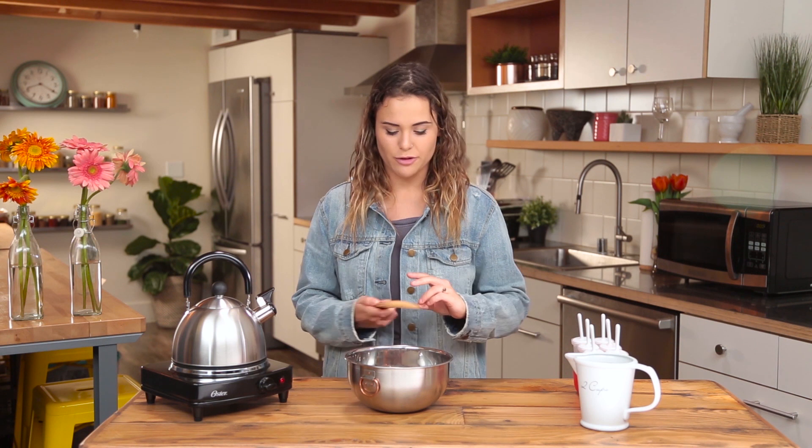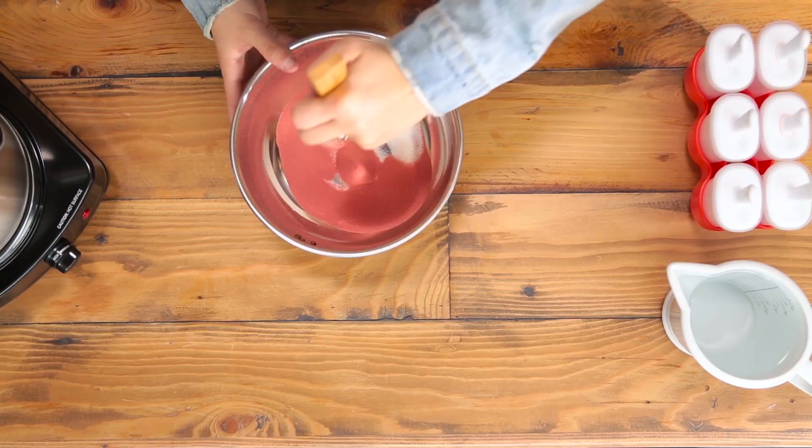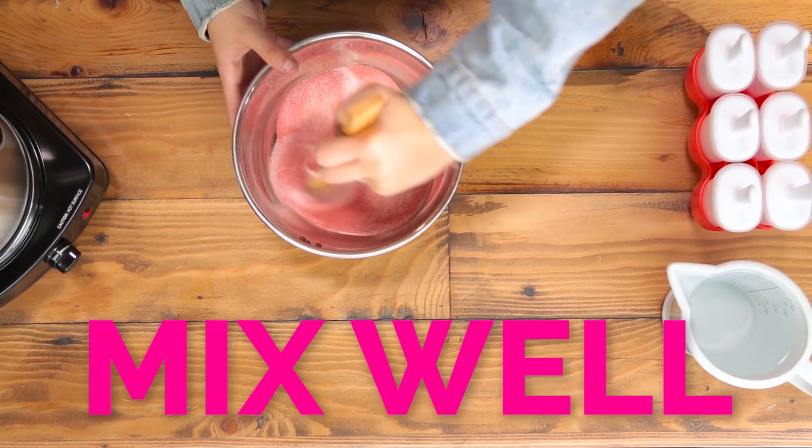I am going to put both of these in this bowl and mix them. This is basically just like making Jell-O, but you're just gonna freeze it in popsicle form. So if you like Jell-O, you're probably gonna like this. Mix this — that was very simple.